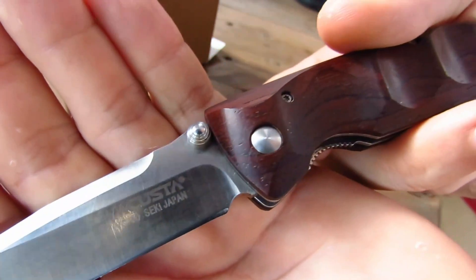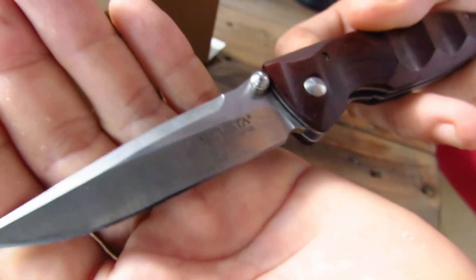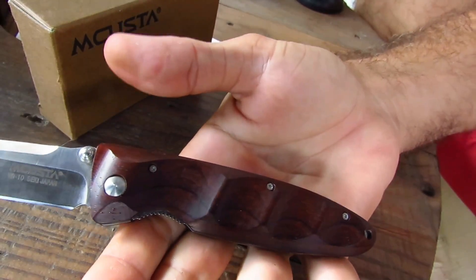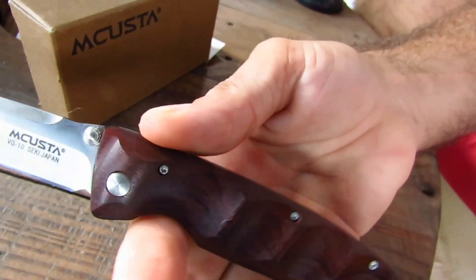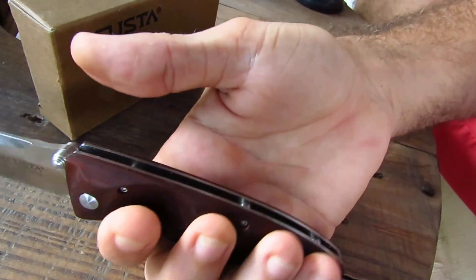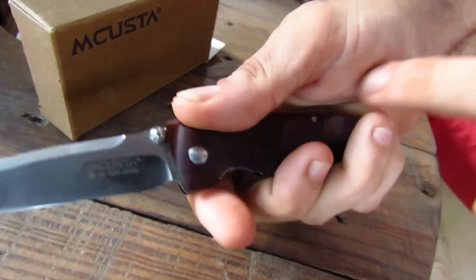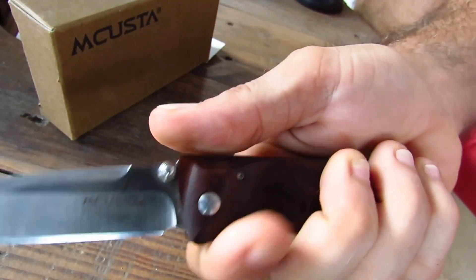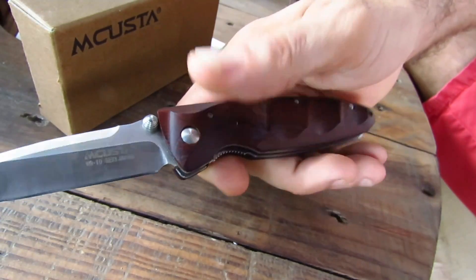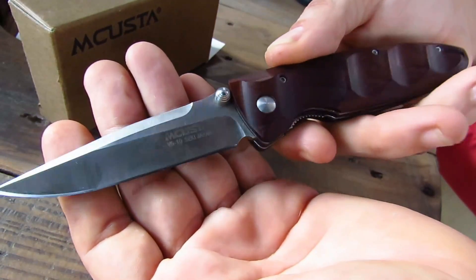On the blade, the brand MCusta, VG-10 for the steel, and Seki — the city of manufacture in Japan. I'll talk more about it because the ergonomics are just super natural. Generally when you have finger grooves like this, it's generally not done very well, but here it is just perfect. The fingers come to settle perfectly inside — this little bump comes right to the center — so you have the knife extremely well in hand. It's really very smooth and super pleasant to hold, both in this position and with this guard here, which allows you to work and cut a bit of sausage, for example. It works extremely well.